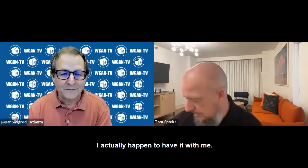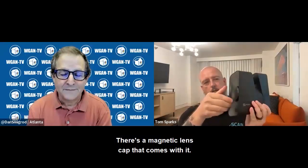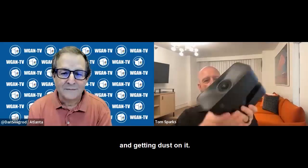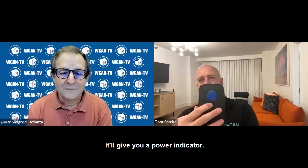I actually happen to have it with me. So this is the Pro 3. Here's the front — there's a magnetic lens cap that comes with it, which keeps it protected from getting scratched and getting dust on it. This is the back. You hit the button right here and it'll give you a power indicator.